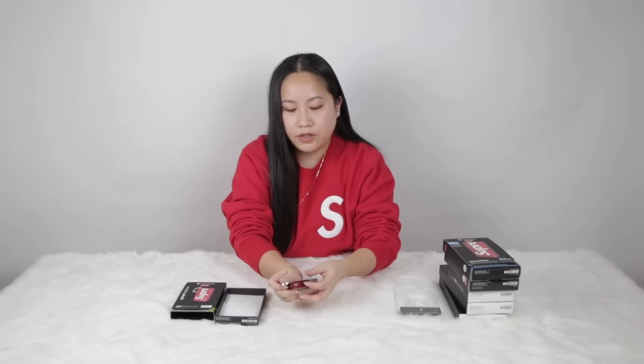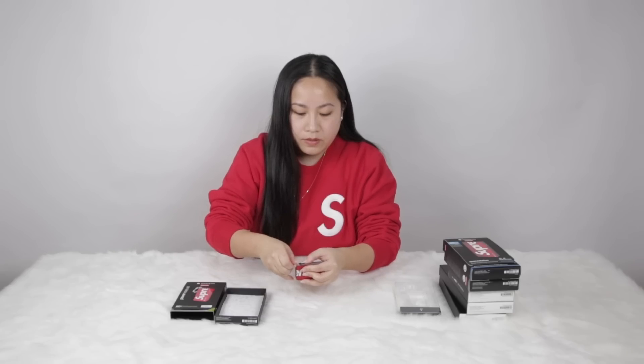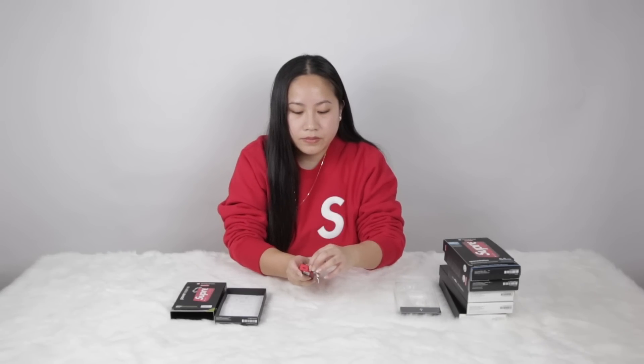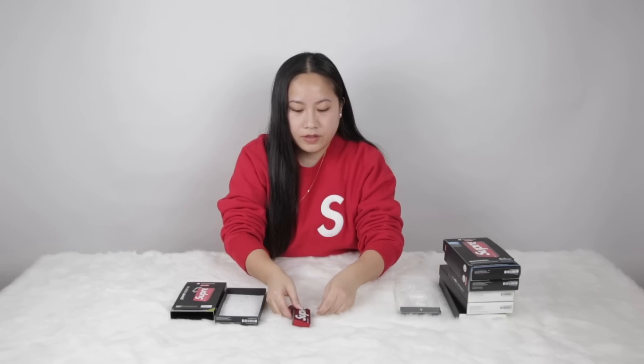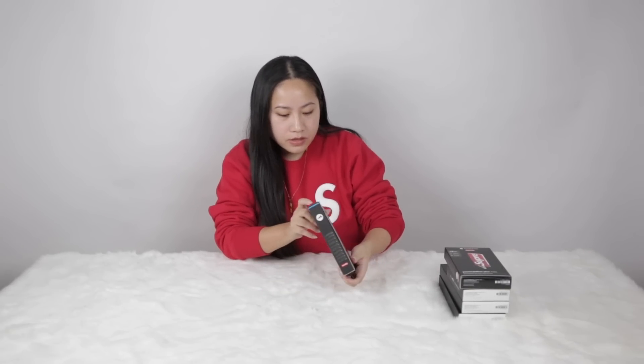So you put this in — there's the USB right here — and then you push it in. You can attach this, and if you want to take the keychain back out just press the eject button right here and it comes right out.